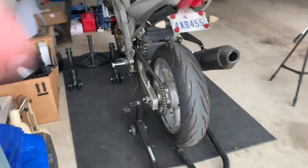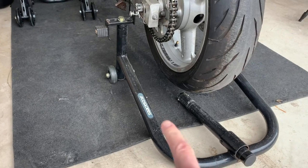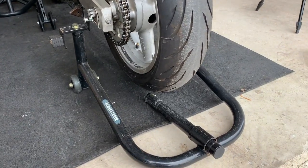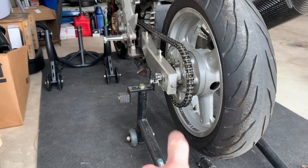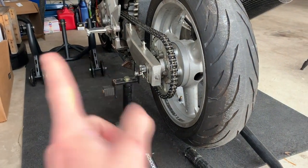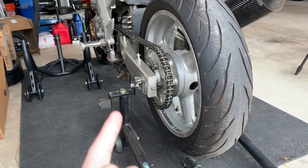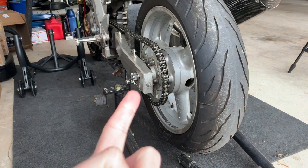The very first thing you need to do is work on getting this rear wheel off. You're going to need a rear wheel stand or some way to get the back of the bike up off the ground. You're going to loosen your nut there, take the axle out, loosen the chain, do everything you would do to get this rear wheel off. I can't remember what size this is, but I'll tell you in just a second.